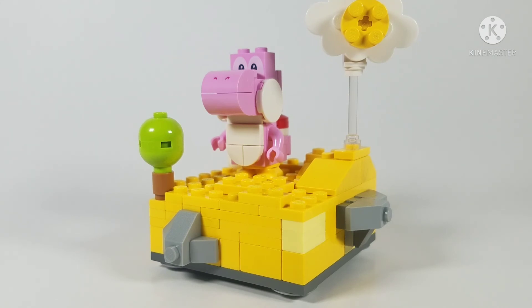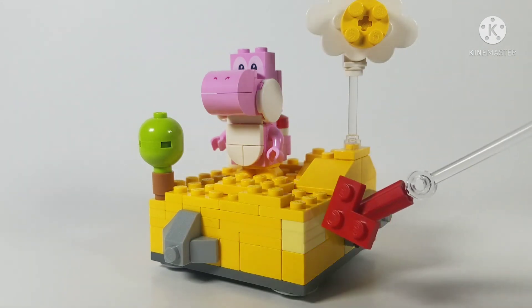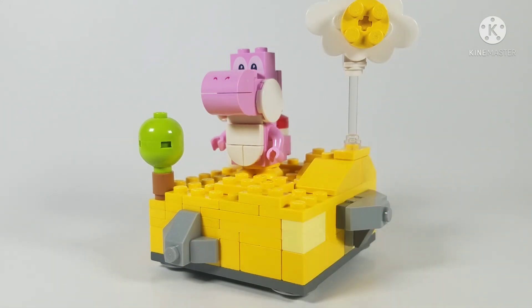I added some bright yellow pieces to mix up the color. That's pretty much it for this MOC — it's a short video. Hopefully I'll upload an animation next week, or maybe a different video. That's it for today, hope you have a great day — see you next time!